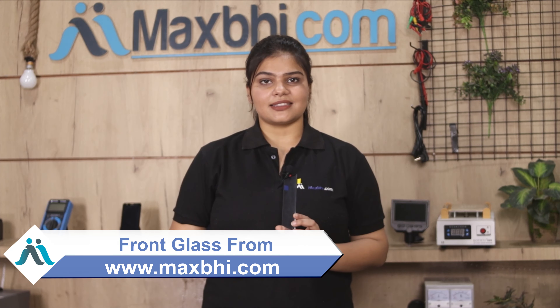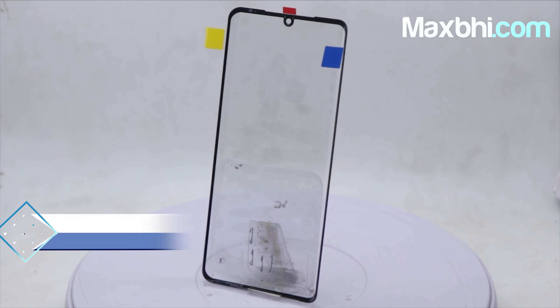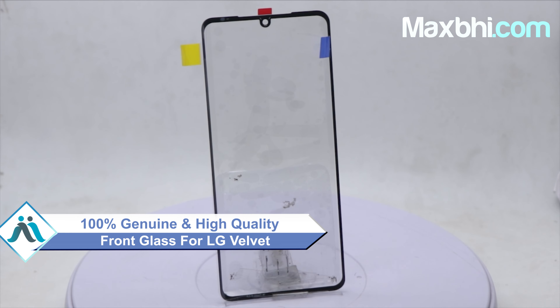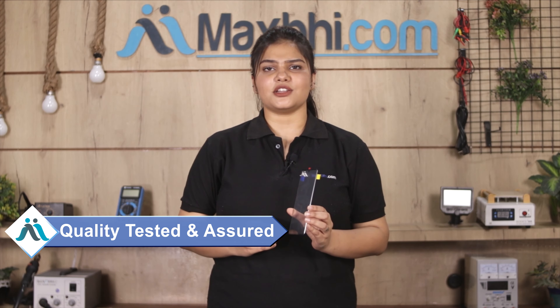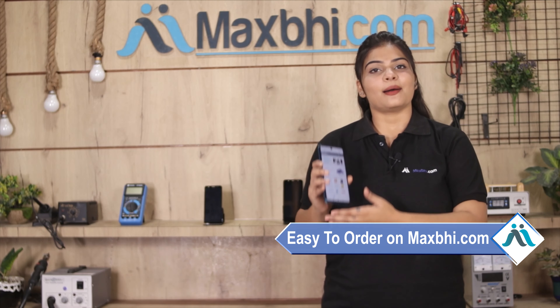Friends, what about LG Velvet Front Glass? Worried about the higher repair cost of your smartphone? Don't worry — you can now buy high quality replacement front glass for your original LG Velvet at a very affordable price from MaxBee.com, and fix your phone yourself at home or get it repaired by any professional very easily. This front glass is a 100% genuine quality product which works similar to your original product with a perfect fit for your LG Velvet.